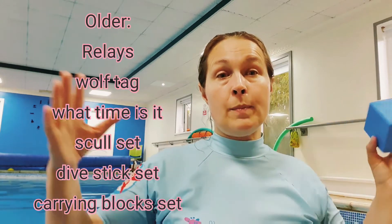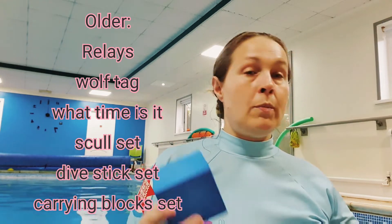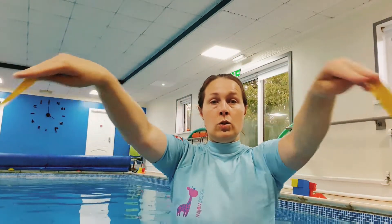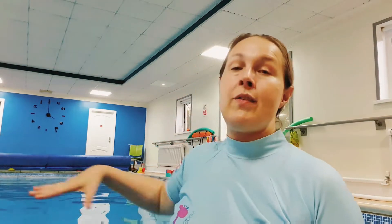For older swimmers, today I split them into two teams, divided the pool in half, and had a competition: which team could build the house around the pig first? They kept swimming and it worked really well. You could also have them do diving sticks for the stick house, and a sculling race with ribbons for the straw house, and a competition for who can collect the most bricks.